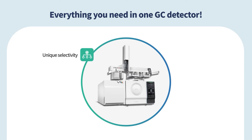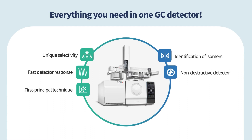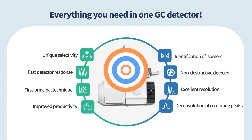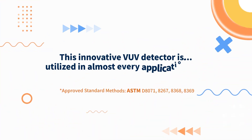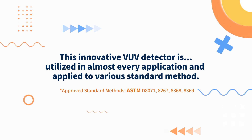The VUV detector offers unique selectivity, identification of isomers, fast detector response, non-destructive detection, first-principle technique, excellent resolution, improved productivity, and deconvolution of co-eluting peaks. This innovative detector can be utilized in almost every application.